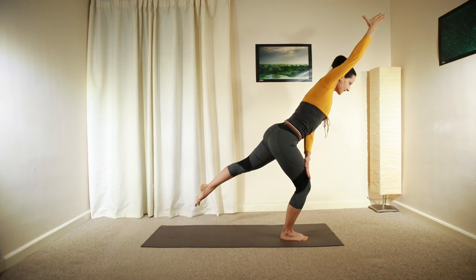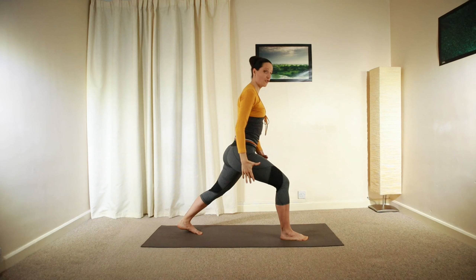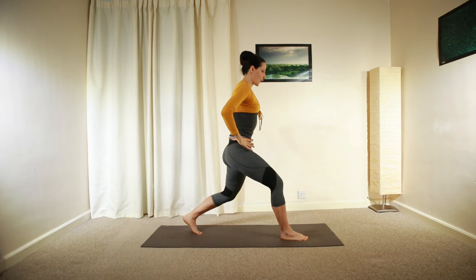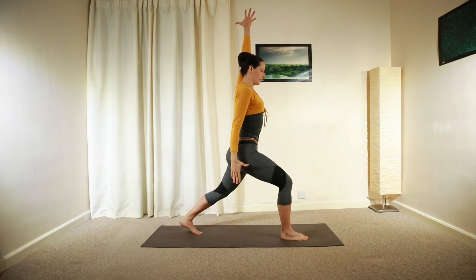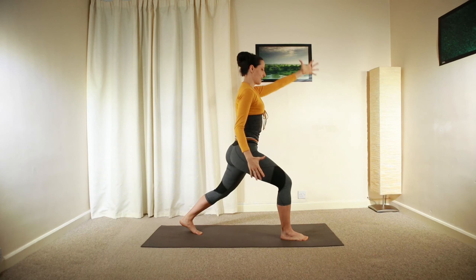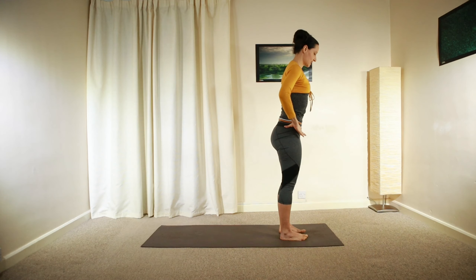We're going to have one more lift, then relax your arm, shift back into lunge position. Keep your pelvis tucked under, the right arm is reaching up, the left one is down. And then release, step forward. Repeat this on the other side.